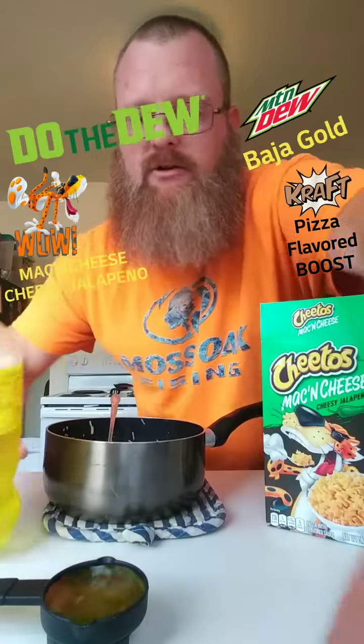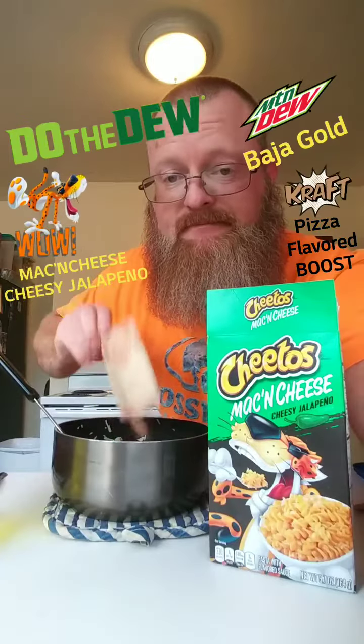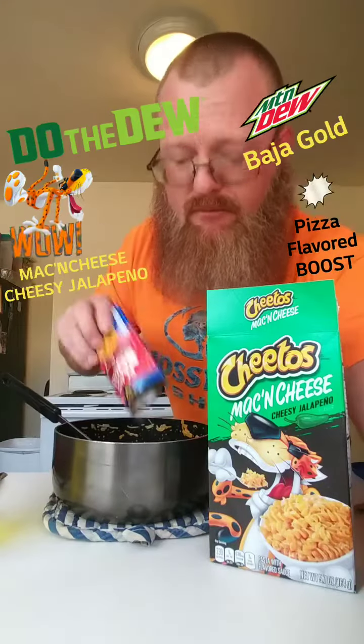We're going to add a quarter cup of that Baja Gold Mountain Dew. Jalapeño seasoning. Then we're going to add that pizza flavor boost. Then we're adding the beef strips.